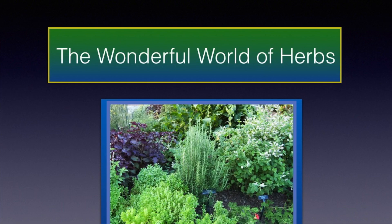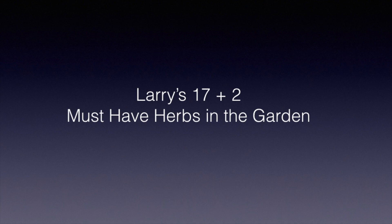Now let's get on to the wonderful world of herbs. They're important in your garden and we plant them throughout our garden. We put them in our garden beds and around our garden as well for a lot of reasons. These are the 17 plus 2, and the plus 2 you'll see later on in this presentation. These are what I call must-have herbs in the garden.